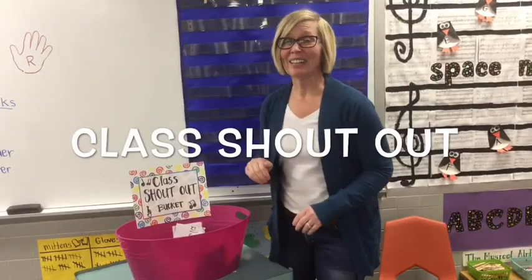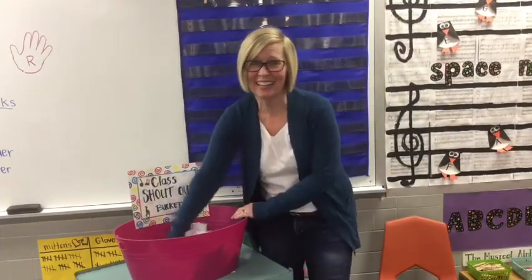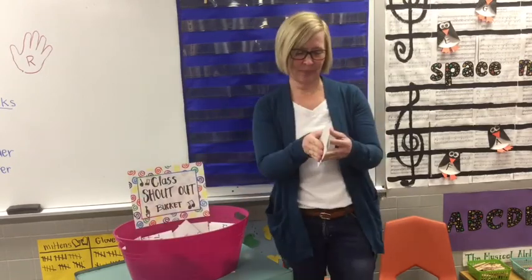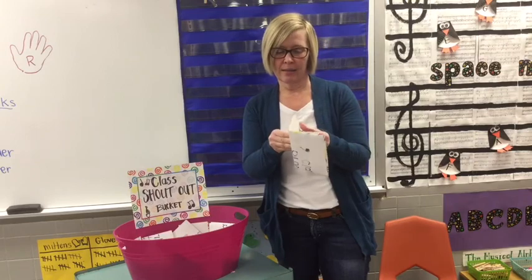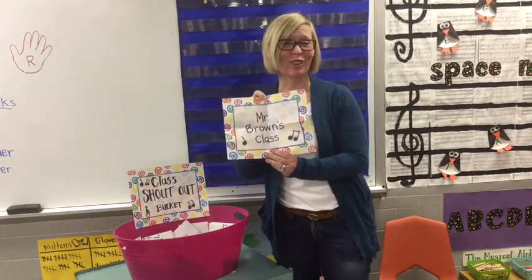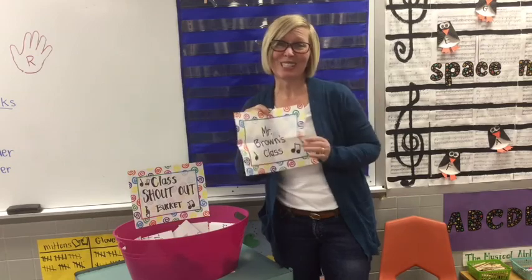Today's class shout-out goes to... let's see who it is. It's Mr. Brown's first grade class. I miss you. See you soon.